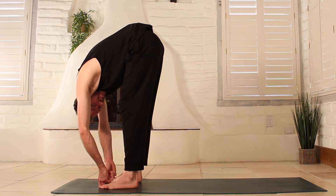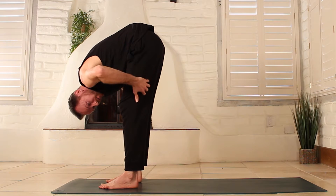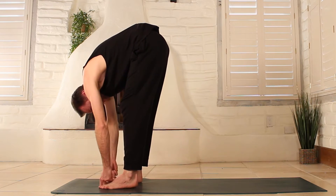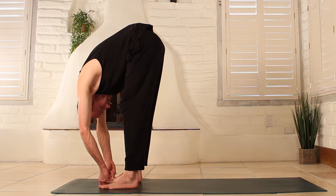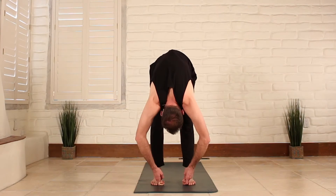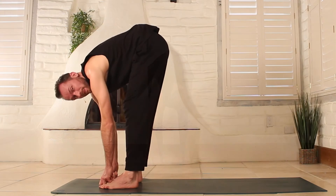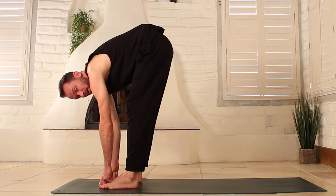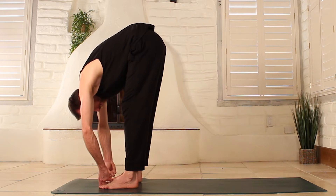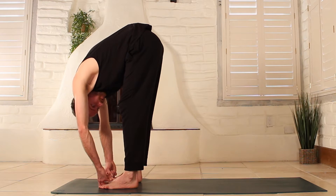Engage your quadriceps just a little bit. When you engage your quads, this is going to help your hamstrings let go just a tiny bit, which will help you fold a little bit more. Then the last step is to begin gently pulling on those toes — you're kind of pulling yourself down, but there's a happy medium. Don't do this too much; you want your breath to be doing the majority of the work, and your arms are kind of secondary, like training wheels on your bike.